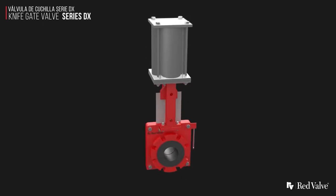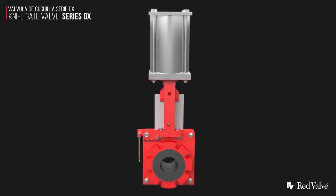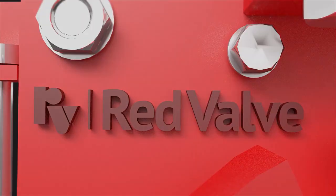Red Valve's DX Knife Gate Valve is designed to handle your toughest abrasive slurry applications.